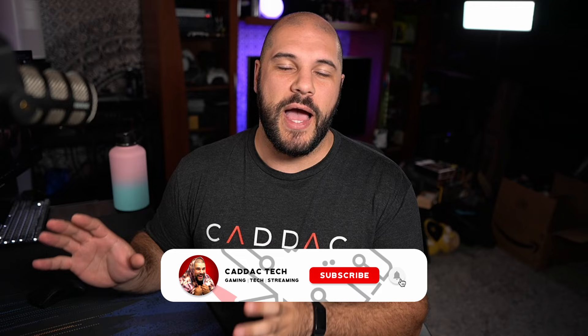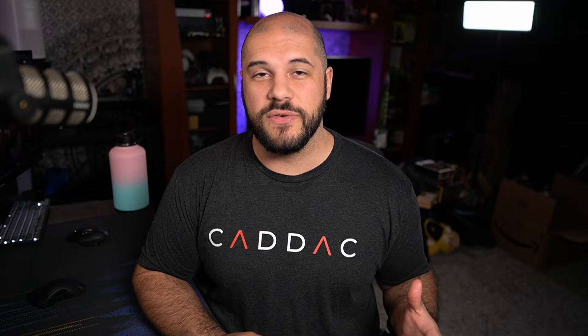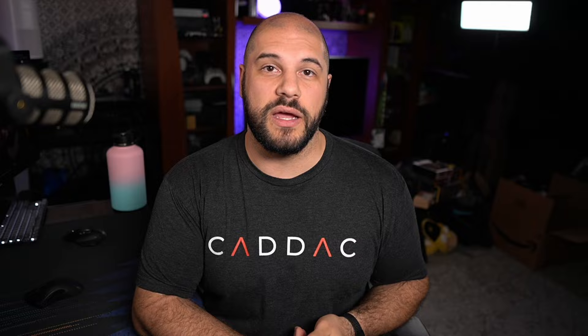I'll go over the dock in the dock video. I've actually started cutting and editing this video, and it is much longer than I expected, so I'm going to cut it off right here. Next week, we will go over how I felt after using it for two weeks. I really hope you found this video helpful. If you want to see any specific things about the Steam Deck or have specific topics you want me to cover, please let me know in the comments below. Big thanks to my Patrons, ThoughtsLine and StepBack — this wouldn't be possible without them.